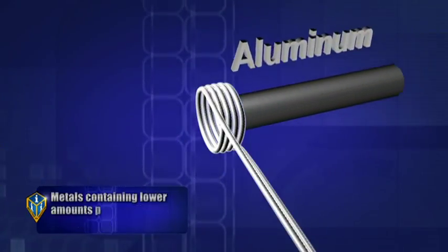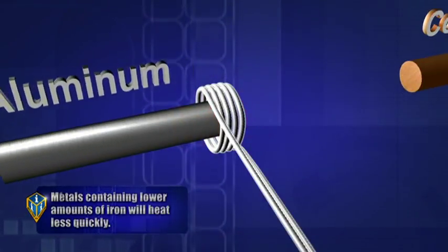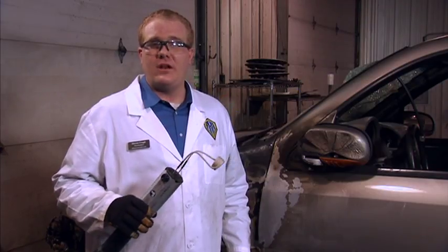It also creates heat by the resistance of current through its load. The better the conductor of electricity, the less amount of heat created through resistance. But don't worry — we don't create enough current in ferrous metals to do damage to electronics outside of the effective field's strength.